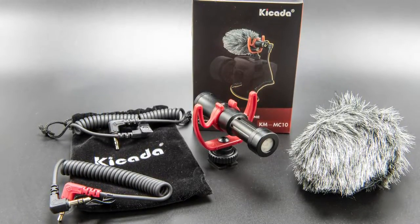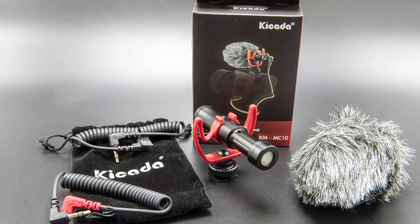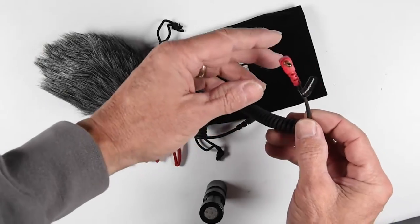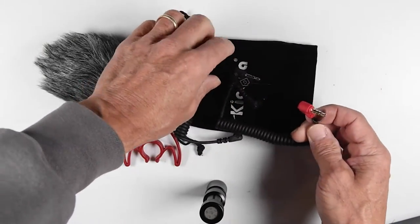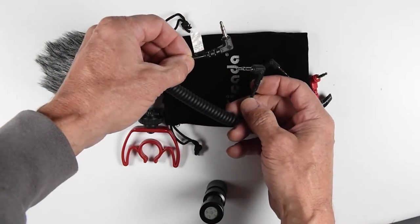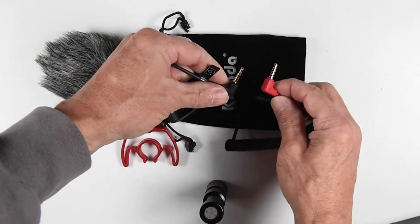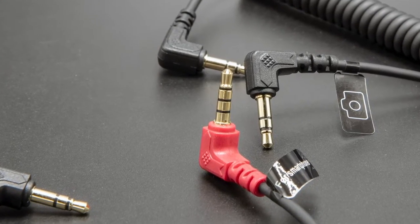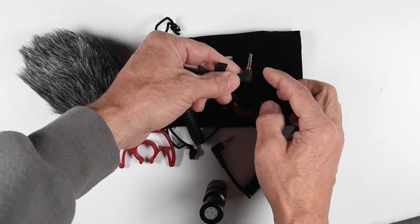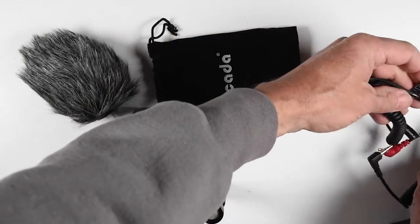I'm going to switch back to my wireless microphone and show you what comes out of the box, putting this microphone in front of the camera so you can see exactly what you're getting with the Kinkata directional shotgun microphone. You get two cables — one is for your smartphone and the other is for your DSLR or mirrorless camera. The main difference between them is if you look closely, you've got three rings on the smartphone cable and two rings on the camera cable.